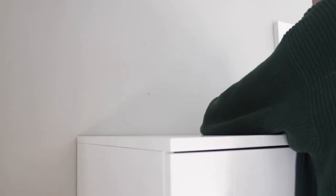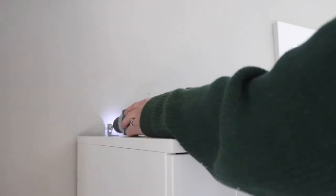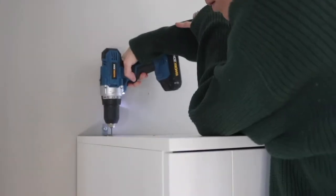I'm drilling in screws and L-brackets to make sure the closets are totally secure. This definitely made the closets much, much stronger.